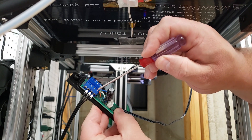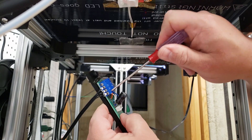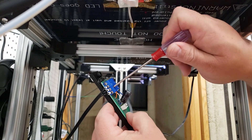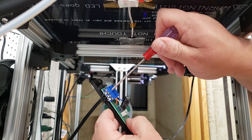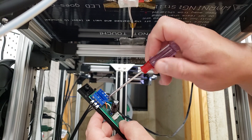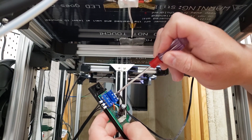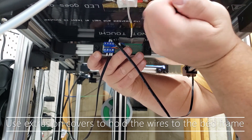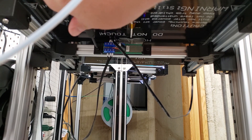Now you're going to want to attach the NeoPixel wires into the screw terminals and screw them in place. Be mindful to make sure that you've got your negative, signal, and positive all in the right connections. The signal cable linked in the description has the negative marked, so that makes it a little bit easier to assemble. Once you have those connections all in place, we're going to attach it to the extrusion with the T-nuts, and that will hold everything in place.